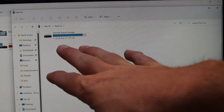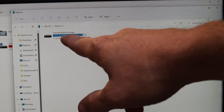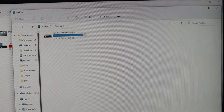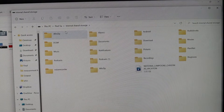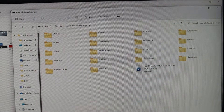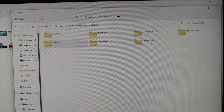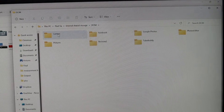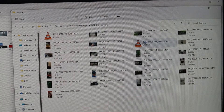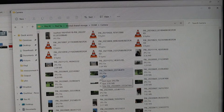As soon as you hit File Transfer, jump over to your laptop. You'll notice that now the folder that was empty has gone away, and Internal Shared Storage has popped up. When you double-click on that, this brings you into the internal storage on your Google Pixel phone, and you can see all the different folders. Your pictures are going to be stored under the DCIM folder. Click on that, and anything taken with the camera will be under the Camera folder — that's where you'll find your videos and pictures.